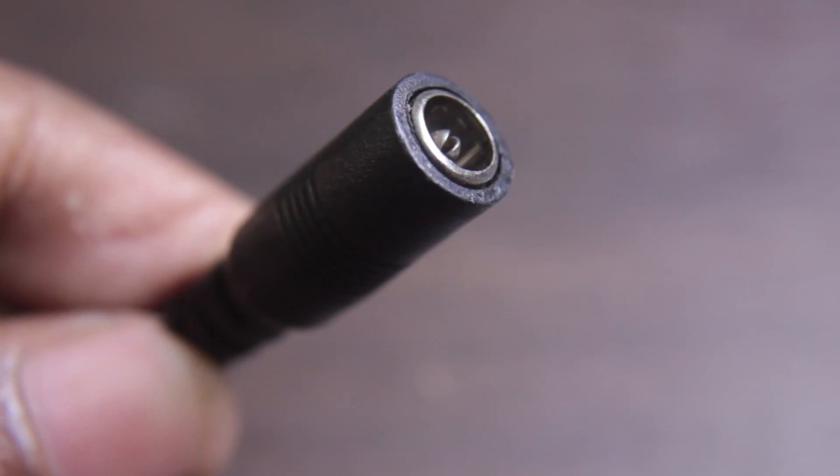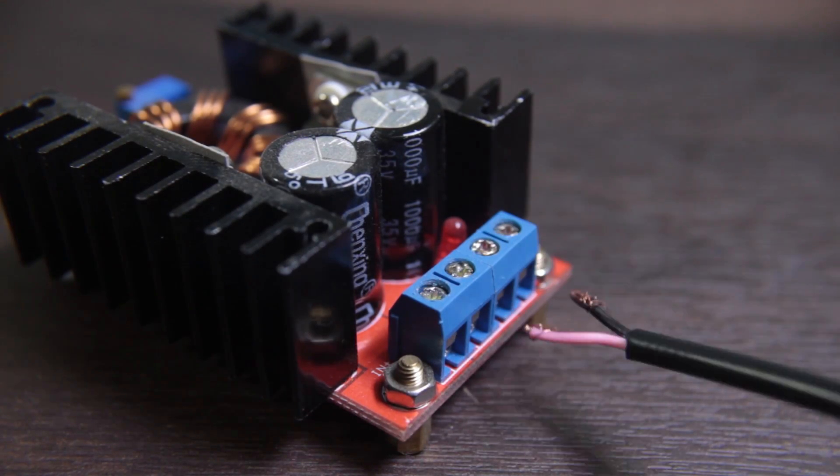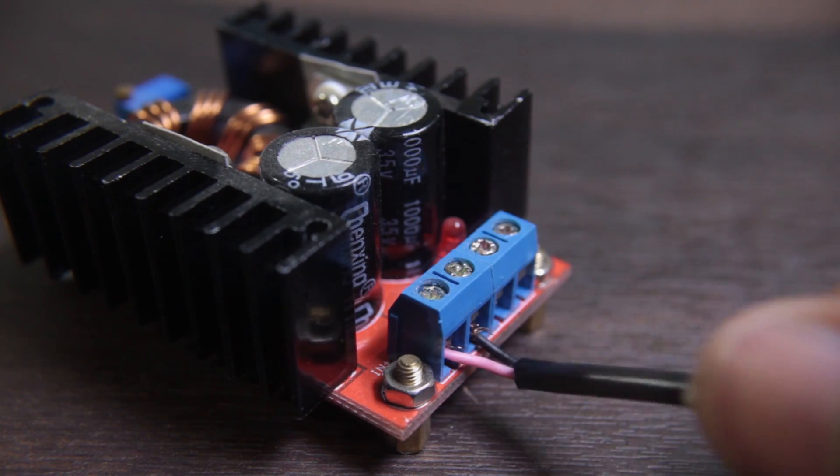I am using a female power connector which goes to the input of the boost converter. The red wire goes to in-plus and the black wire goes to in-minus.